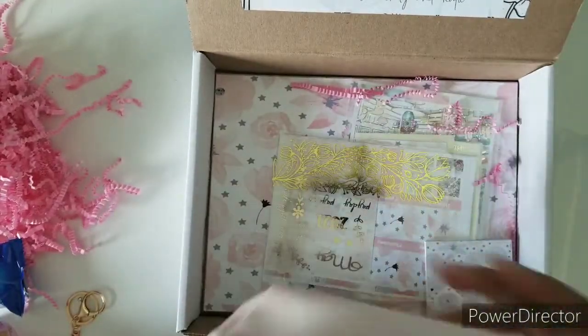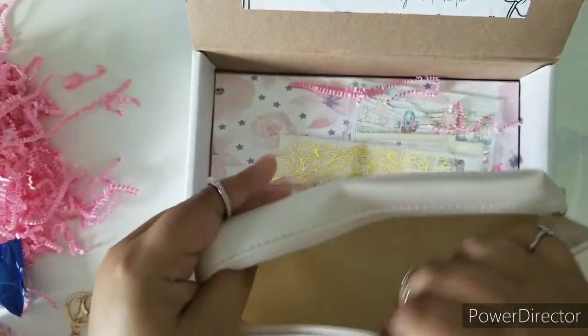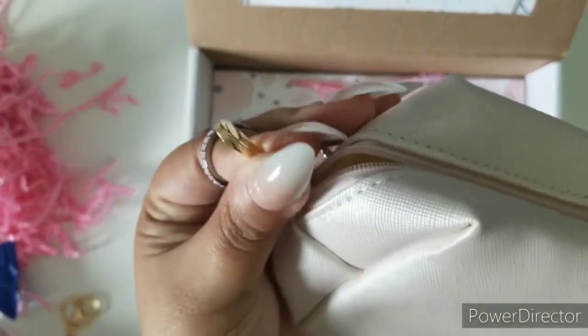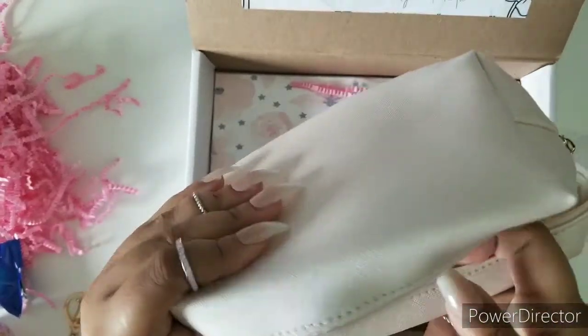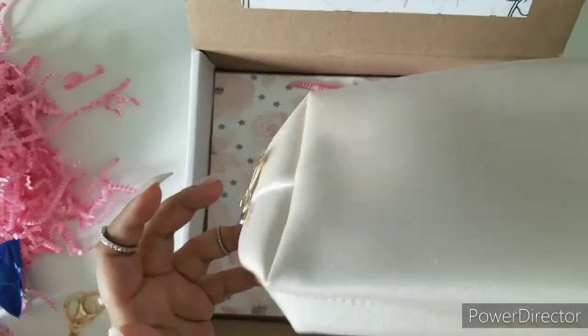Next up we have this, which is — oh, very cute — a pen pouch! You could definitely use this as anything you want, but I would love to use it as a pen pouch. It has the gold hardware as well. Everything is themed beautifully, and this is such a wonderful little Mother's Day gift or just a nice gift to spoil yourself with.